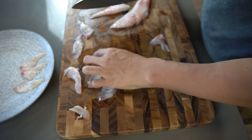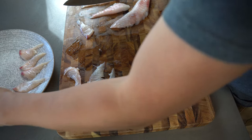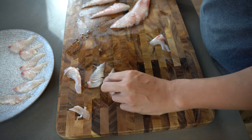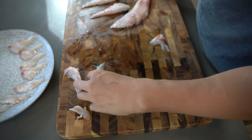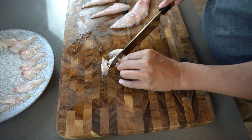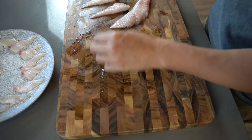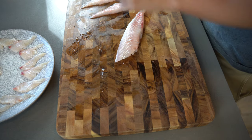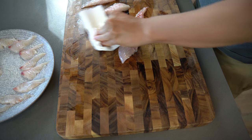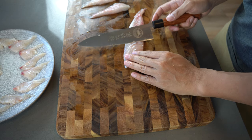Now I'm just plating these little pieces onto a plate. These extra pieces you just cut and can eat as sashimi. Got to make sure I always clean the board and my knife as I go.